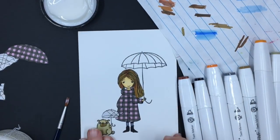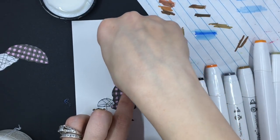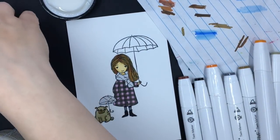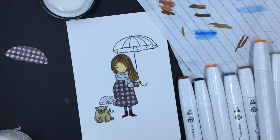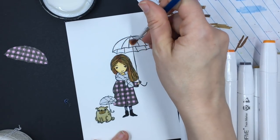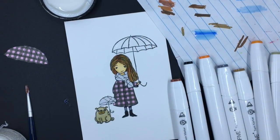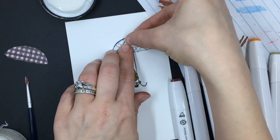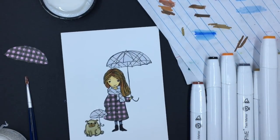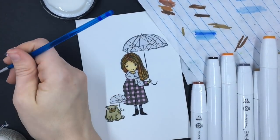Now I'm going to put in her little scarf and getting ready to do her umbrella. This process is really easy. I think the longest part of the whole process is the cutting out, the fussy cutting of the little pieces. The gluing part is super easy. I also had cut out her pocket — let me get her pocket in.